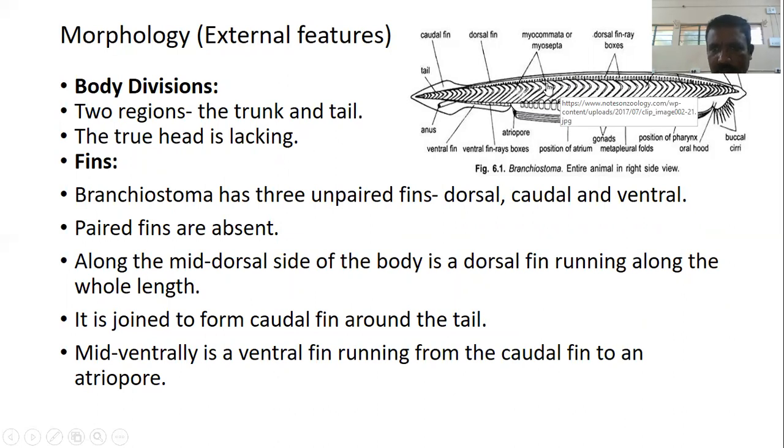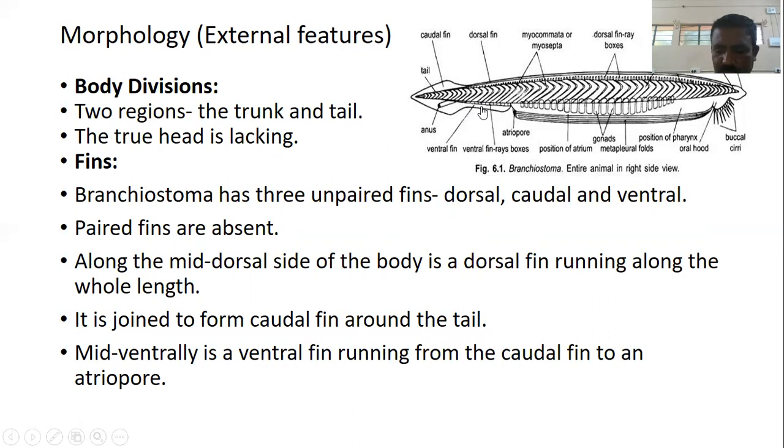Branchiostoma has three unpaired fins: a dorsal fin, caudal fin, and ventral fin. Paired fins like pectoral and pelvic fins are absent. The dorsal fin runs along the entire length of the body, joining the caudal fin around the tail, and mid-ventrally forms a ventral fin running up to the atriopore fold. The dorsal fin is supported by a series of fin rays; the ventral fin by paired fin rays. Fin rays are lacking in the caudal fin. The fins are not of the same structure as the fins of fishes.